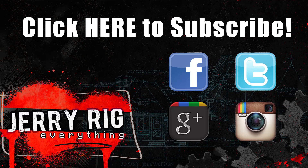Thanks a ton for watching. Follow me socially for sneak peeks at my other projects. Hope to see you around!